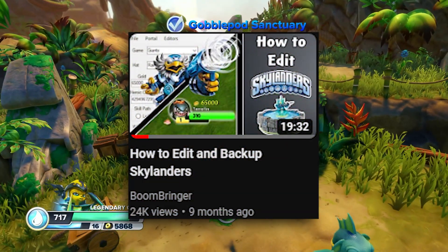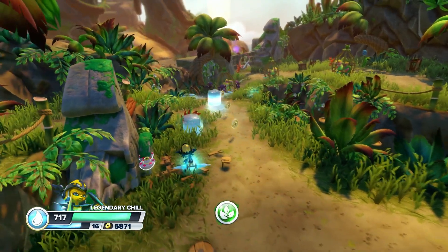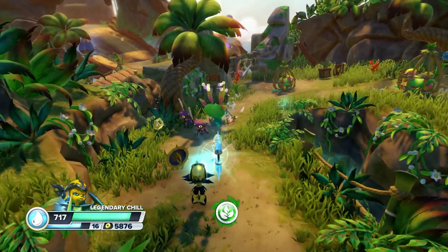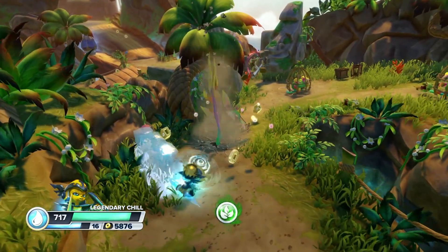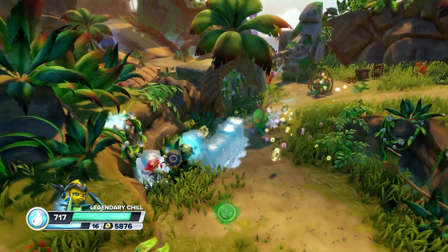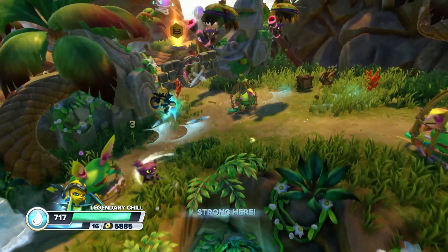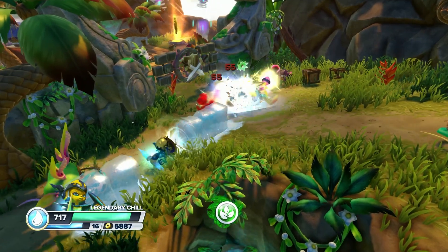Around nine months ago, I made a video on how to edit and backup Skylanders. In that video, there was a section on how to fix corrupted Skylanders. This video will basically just be a rehash of what's said during that section, condensed down a little more for those that only want to fix corrupted Skylanders, because not everybody wants to watch a 20-minute video when all they want to do is fix a corrupted Skylander.